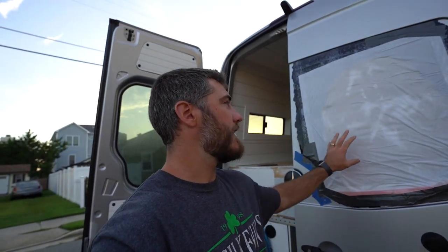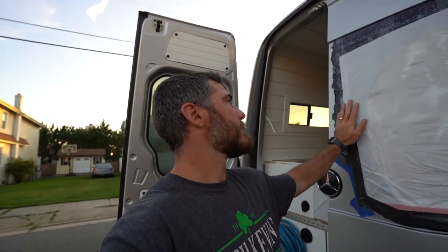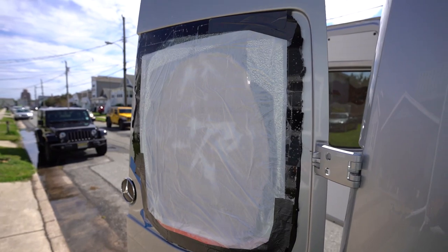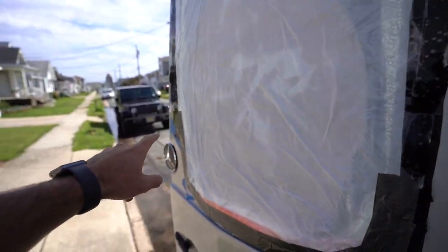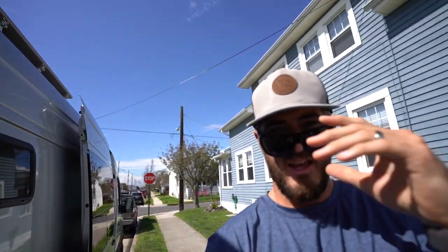I'm hoping to get the window from Van Windows Direct by Friday. Today is Tuesday, so fingers crossed for Friday — I can install it over the weekend because this is not pleasant. This repair job held together for about two weeks. It rained a lot and we have literally no water inside, so I'm super stoked how it turned out. We used duct tape, packing tape, painters/masking tape, a trash bag, and cardboard on the inside, and it worked out pretty well. If you ever run into this situation and need to seal it up while waiting for glass, this might be the best way to do it.